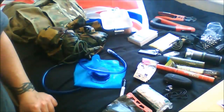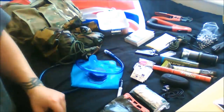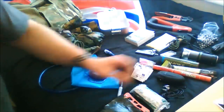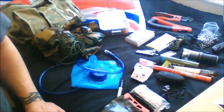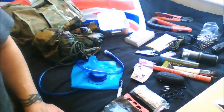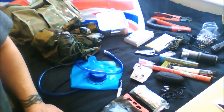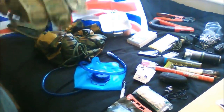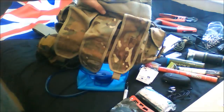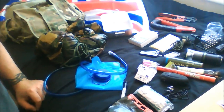Everything in there can help you with those basics, including some rescue tools and comms. Separate videos are coming covering weaponry, body armor, and full bug out bags with large Bergen bags. This is just a very small, lightweight bug out bag with everything you could put in it. Okay, thank you.